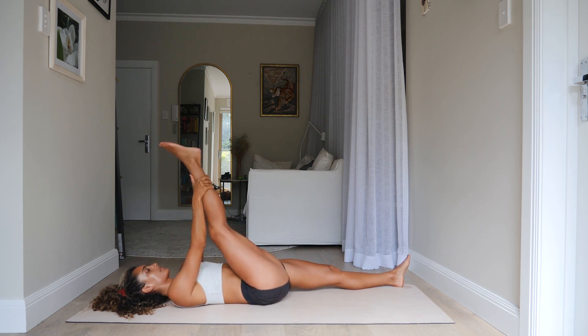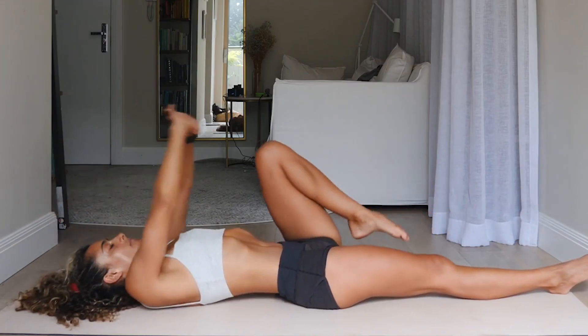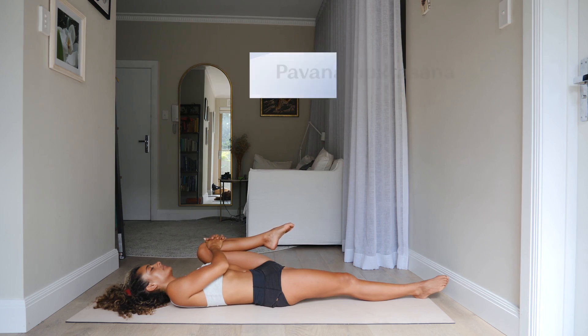Go ahead and release that leg all the way down to the floor. Interlace your fingers, reach your arms up above your head and stretch. Then we'll go ahead for the left side — left knee hugs in for Pavanamuktasana on the left side. Keep the shoulders nice and relaxed. The right leg is extending and lengthening, creating space through the front of the right hip, and compressing through the left side.